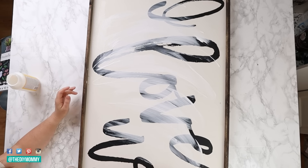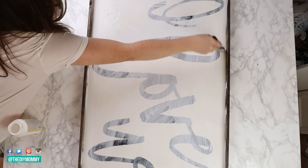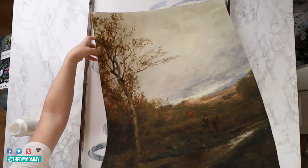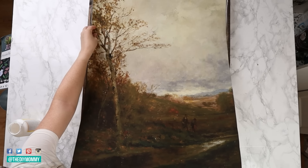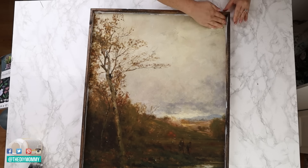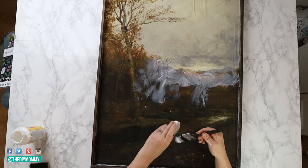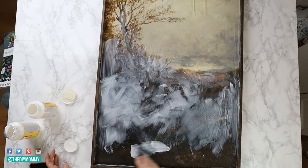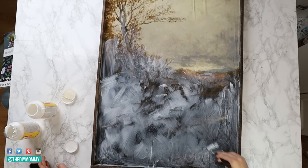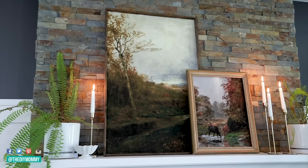Then apply some matte Mod Podge to the old sign inside the frame. Use a generous amount and spread it all over your art with a foam brush — you may want to put your art on a large drop cloth before applying the Mod Podge because it can get messy. Now add the printed vintage art to the frame and smooth it onto the Mod Podge. Use your hands or a brayer to smooth it so that there are no wrinkles or ripples. Finally use more Mod Podge and a foam brush to seal your DIY wall art. You can even add some texture to make it look like a painting by using a stiff brush and making crisscross textured strokes and stippling effects in that Mod Podge. Let your art dry and display it on your fireplace mantel.